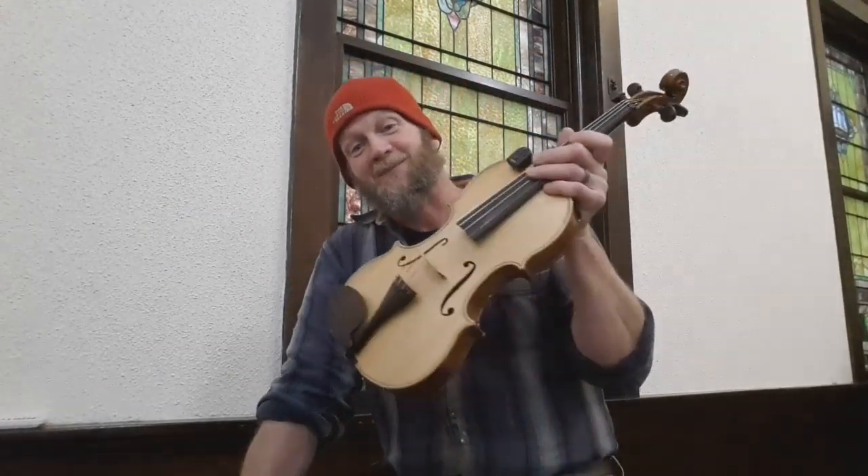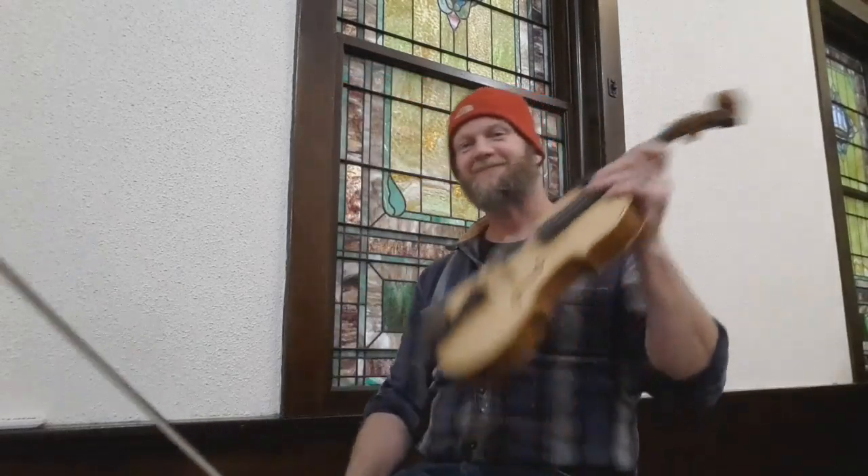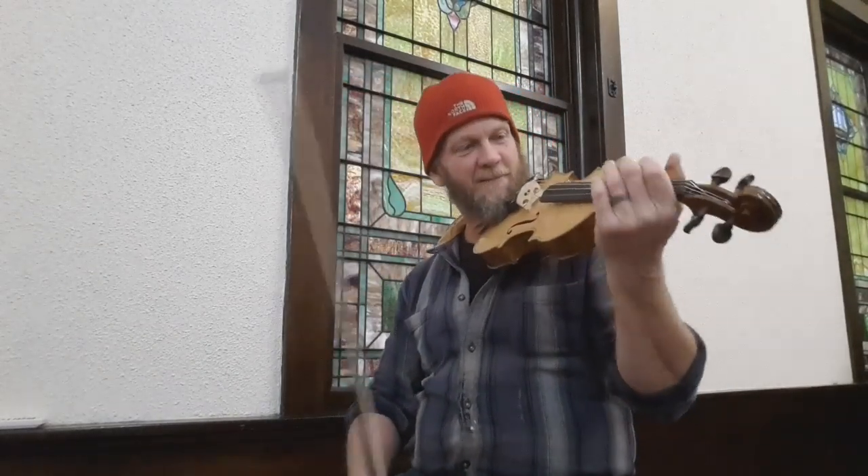I brought the fiddle with me to church for better acoustics.